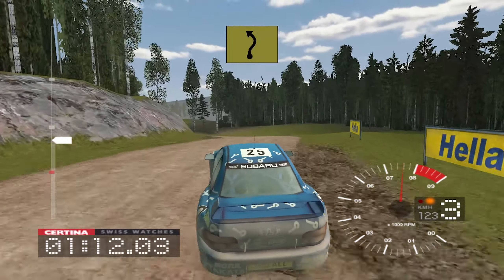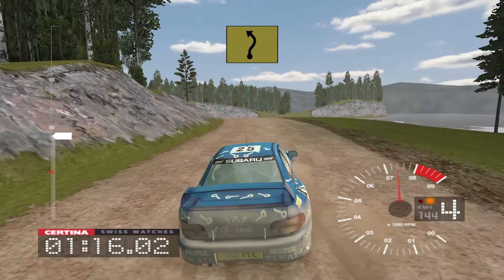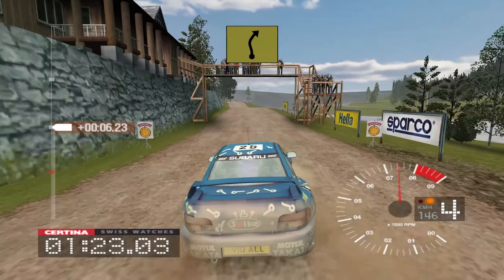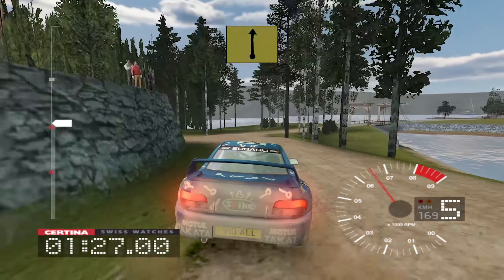And 6 right, into long 6 left tightens to 4 over crest, 36 right, 150, 4 left overjump, and 4 right, into 5 right over crest, into narrow bridge.